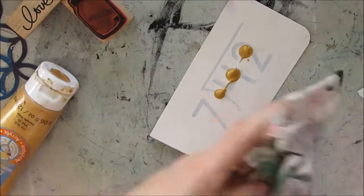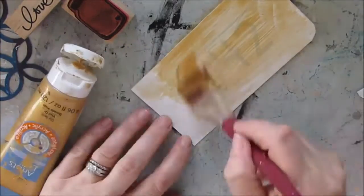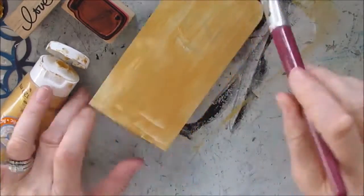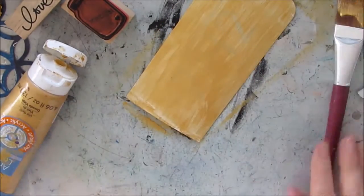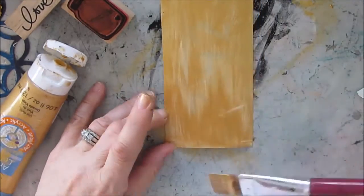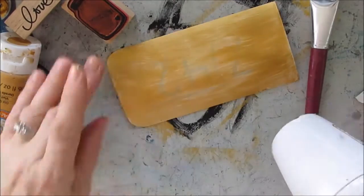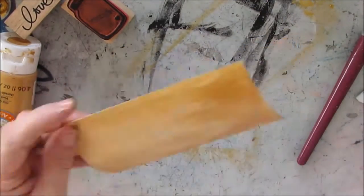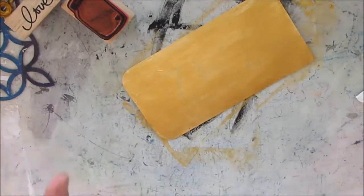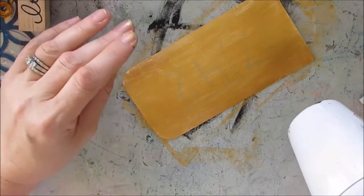I'm applying a layer of Artist Loft metallic gold paint, and as you can see it's pretty translucent. What I end up doing is stopping, then adding another layer to build up so I get a good solid gold color. If you continue to play with the paint it tends to get clumpy, so the best thing to do is let it dry and apply another layer.